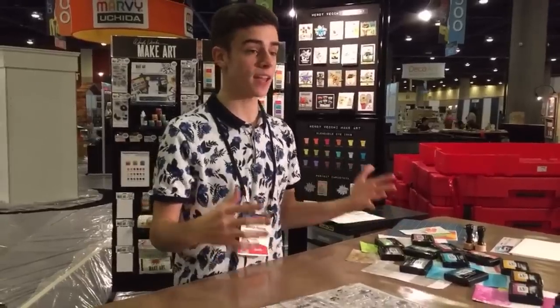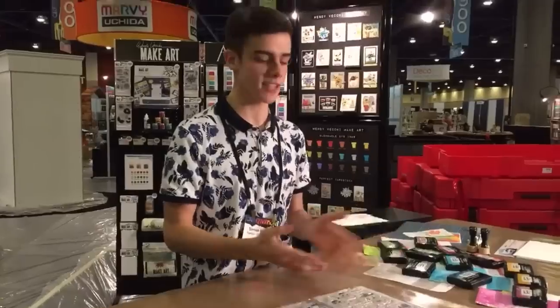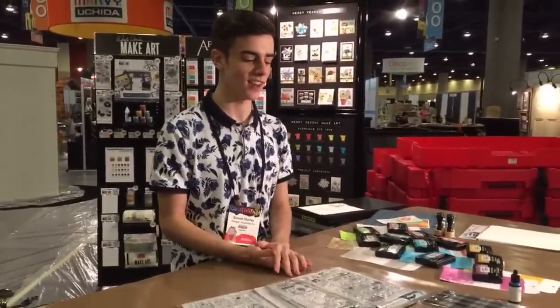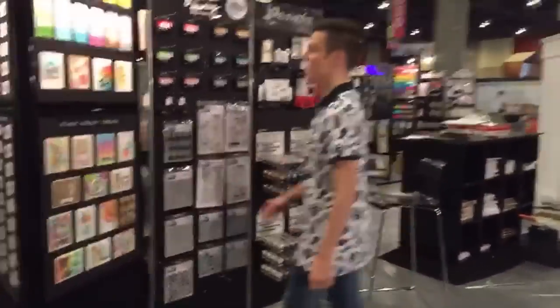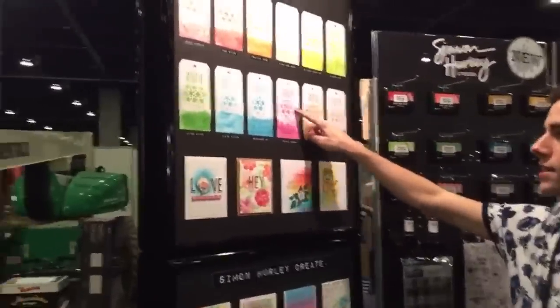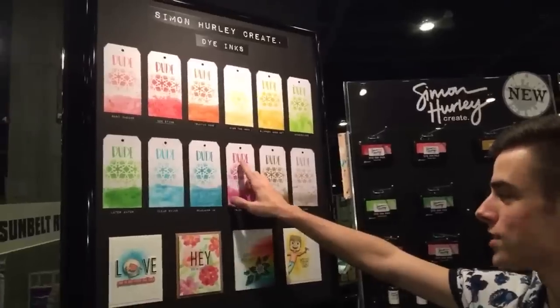Let's move over to the sample board — I want to show you guys some of the products in use. Here you see all the fun swatches for all the different colors, see them watercolored, and then we've got the stenciling there. I also did a stamped image on each one of these so you can really see how clear and crisp every one of those stamps nicely.